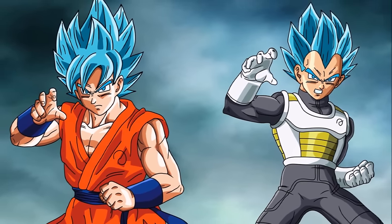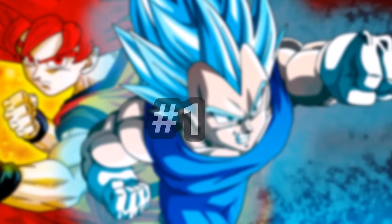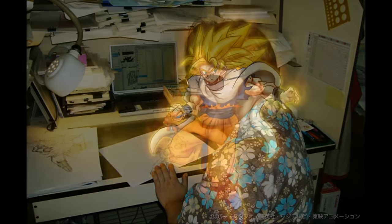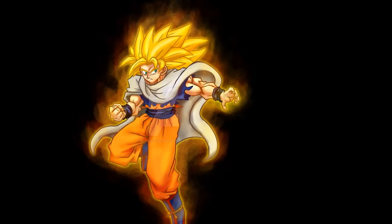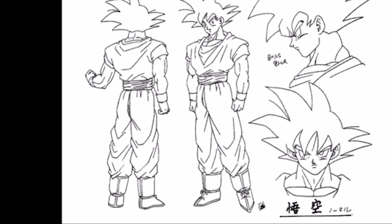Did you know that the original design of the Super Saiyan God transformation, according to Tadayoshi Yamamuro, was going to portray Goku with a more muscular body while also wearing a cape, and was going to have a hairstyle that resembles Super Saiyan 3? However, the original author Akira Toriyama disagreed and insisted that the form would look much more simpler, and hence we got the design we all got to know.